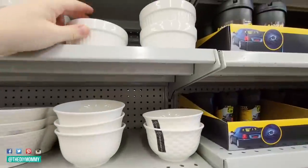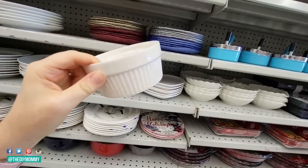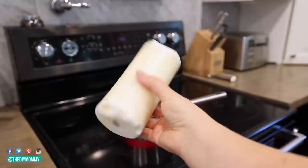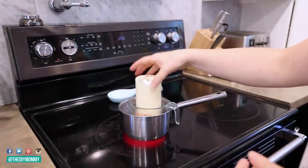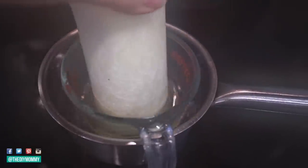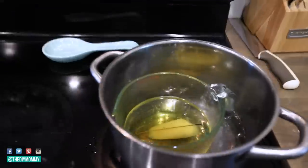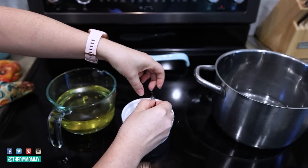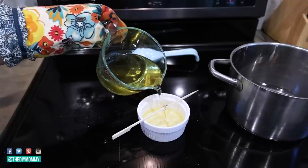These tiny casserole dishes at Dollarama are so cute — they're heat resistant and I love the fluted edges. Let's make a candle perfect for fall by upcycling an old candle I have on hand. Create a DIY double boiler: put a pot on your stove, add some water and set it to boil, then place a heat-resistant glass measuring cup inside. Put your old candle inside that to melt. Once melted, carefully remove the wick with tweezers and place it inside the tiny casserole dish, then carefully pour the melted wax around it. Wrap the wick around a skewer or bamboo stick to keep it in place and let the wax cool.